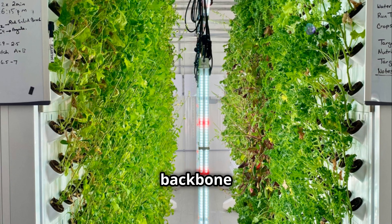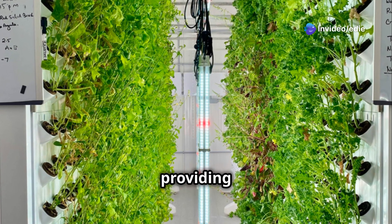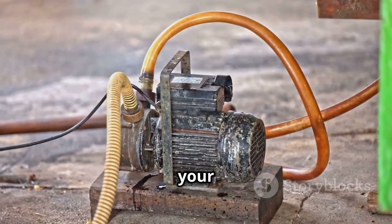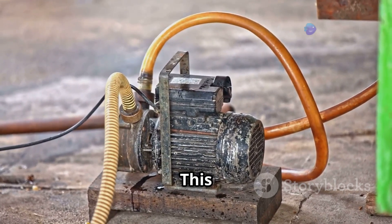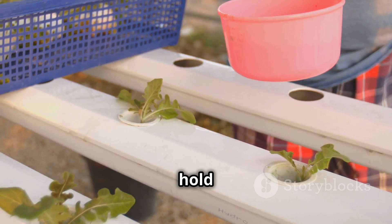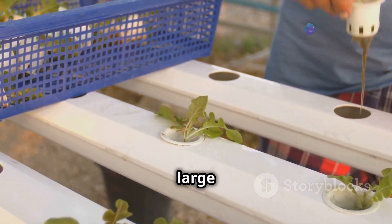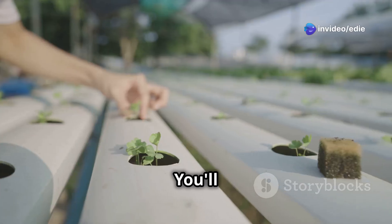These will form the backbone of your vertical system. A water pump will be the heart of your setup, circulating the nutrient solution throughout the system to ensure your plants receive a constant supply of nutrients and water. A reservoir — like a large plastic storage bin — will hold the nutrient solution. Choose a container large enough to hold sufficient water for your plants and easy to clean and maintain.